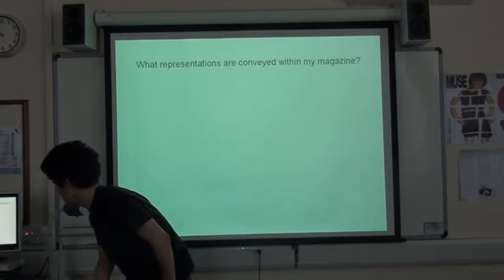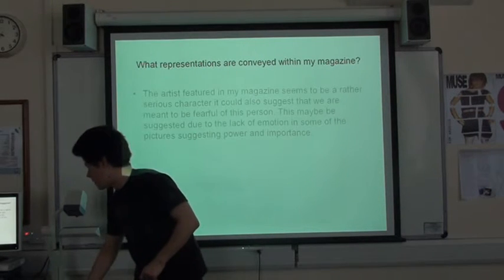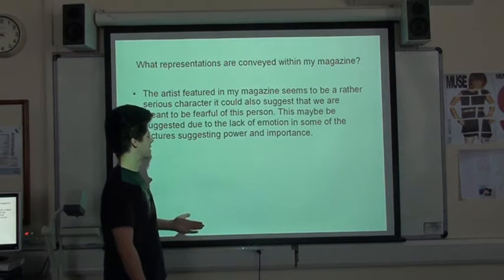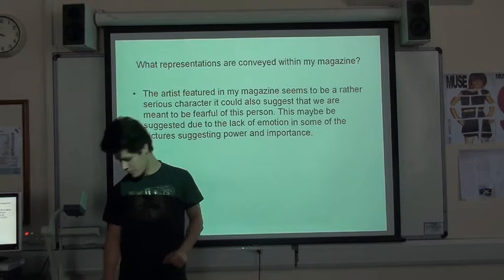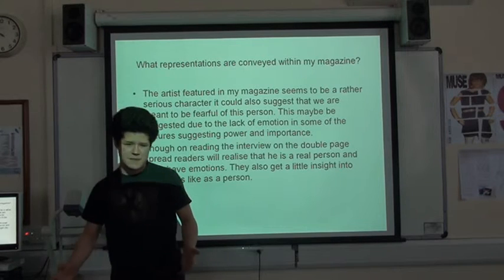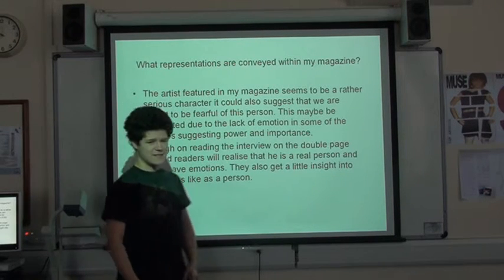And then we have the representations that I've conveyed in my magazine. I did this of my artists, so we've got the lead artist, myself, who is portrayed as quite a serious character and suggests we might be fearful of this person due to the lack of emotion, suggesting power and importance. Though on reading the interview, it sort of humanizes the artist a bit and shows that he is a real person who has emotions. And they get a little insight into the artist's life. So there's a nice contrast.